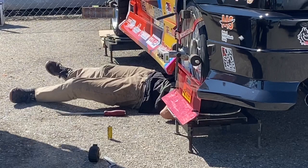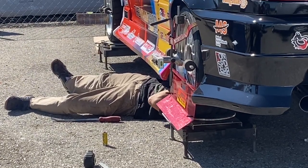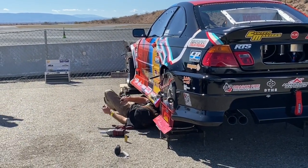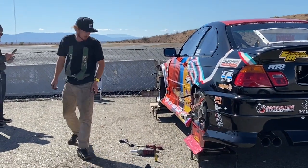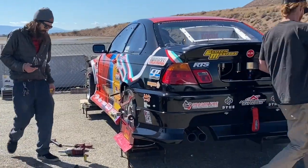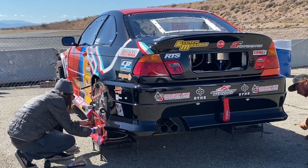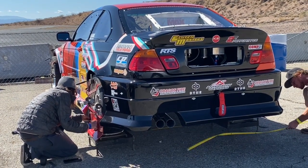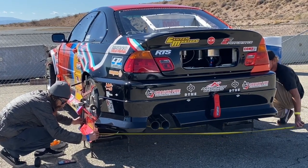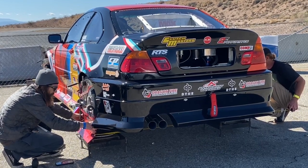All right. Let's get to the rest of it. That's good. And flat. Okay. We're cool. Yeah, we're right there.